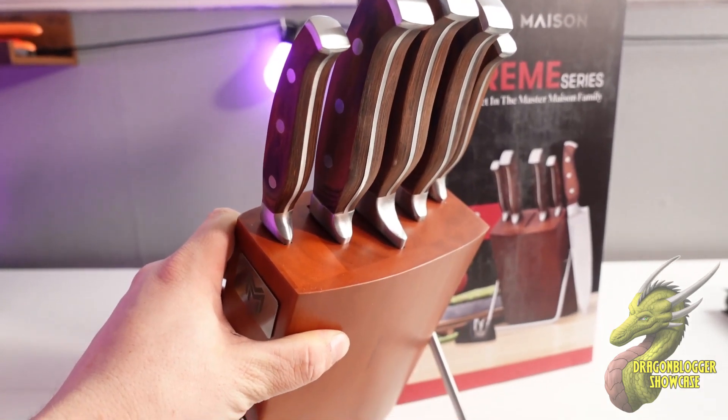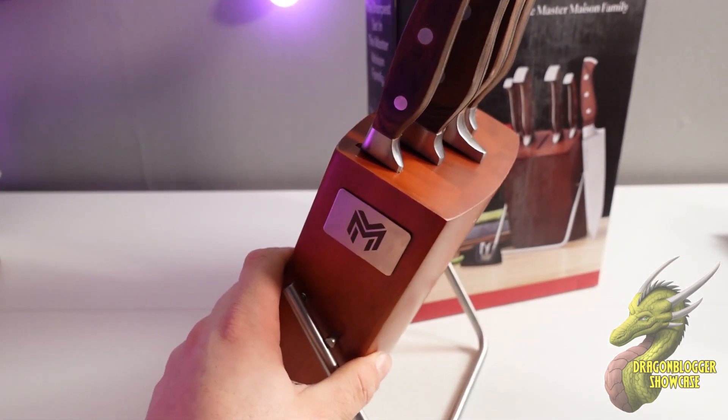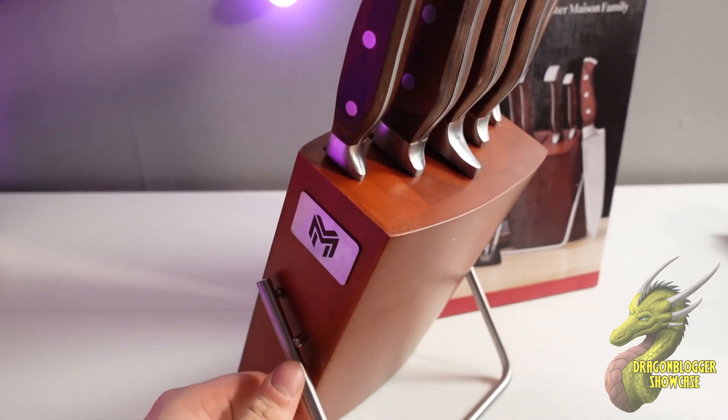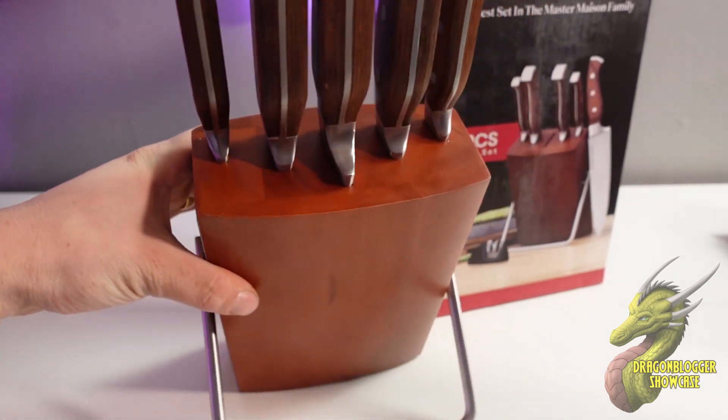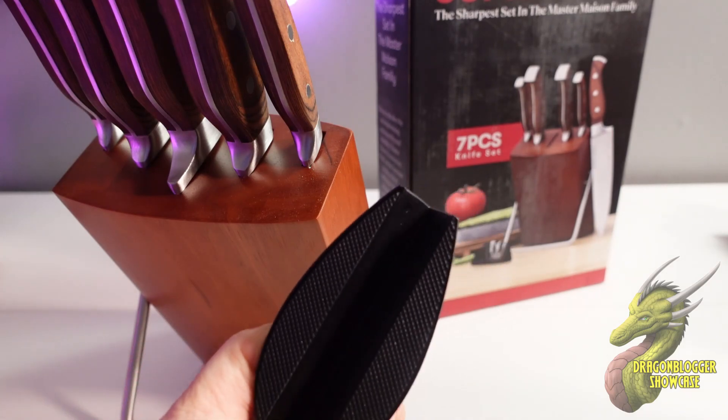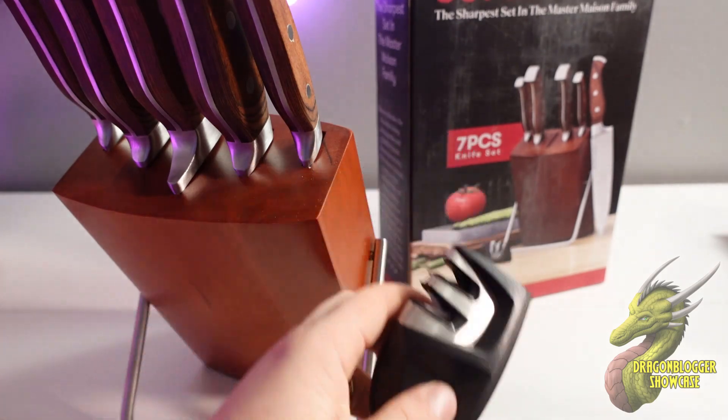We'll just go ahead and take a quick look at everything that comes with it. You're going to get this beautiful Master Mason branded knife block right here. This is real wood with a real metal stand. It also comes with a little knife sharpener that has a soft touch rubber material.